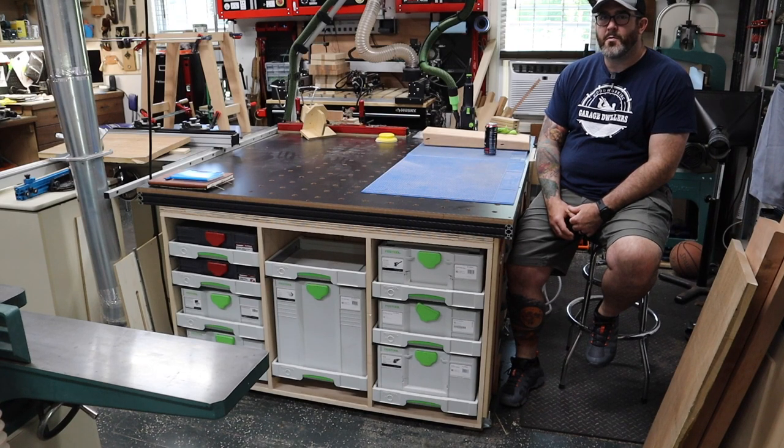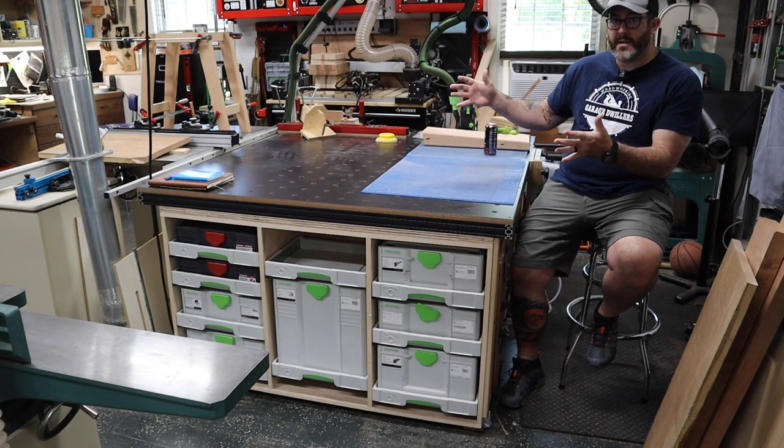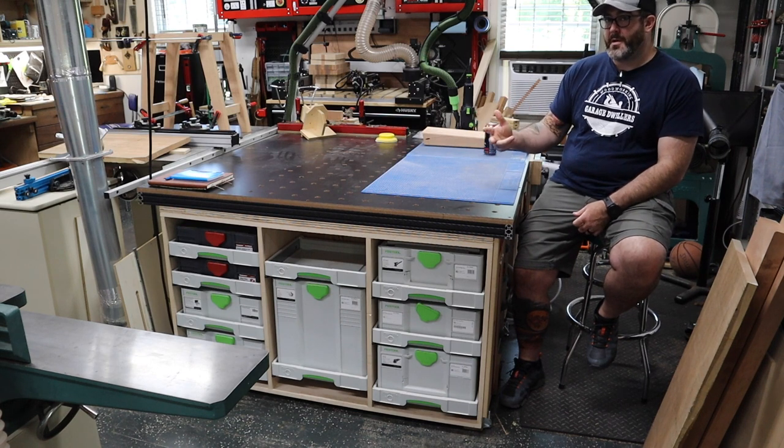Hey everybody, it's Bob from Garage Dwellers Woodworking, and this is part one of a three-part series on the build for what I am calling my outfeed assembly bench. It is an outfeed table, an assembly table, and a workbench all in one.